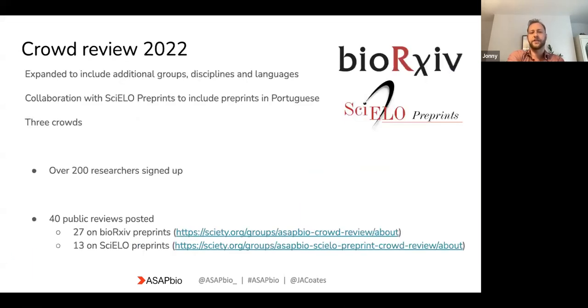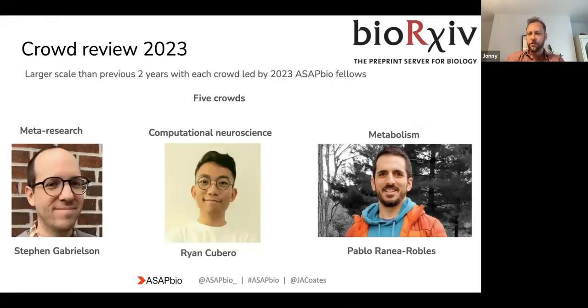Building on that, in 2022 we decided to go bigger and expanded to include additional groups, disciplines, and languages. We managed to cover not only English preprints but also Portuguese preprints. This year we had three crowds and over 200 researchers sign up. The outcome was 40 public reviews posted — a huge increase from year one. Twenty-seven were on bioRxiv and 13 were on those Portuguese preprints.